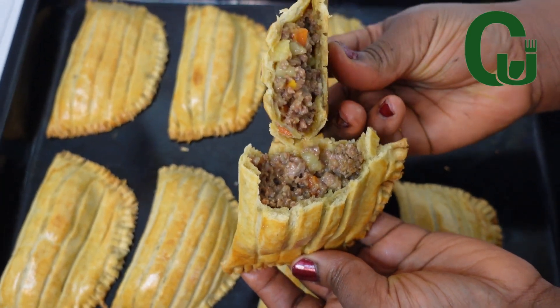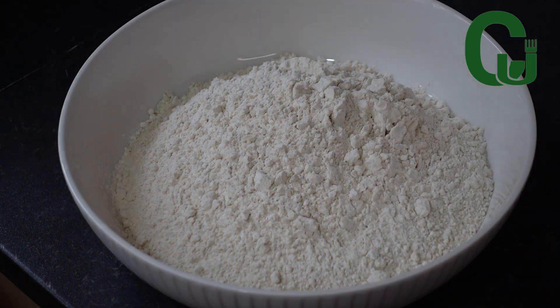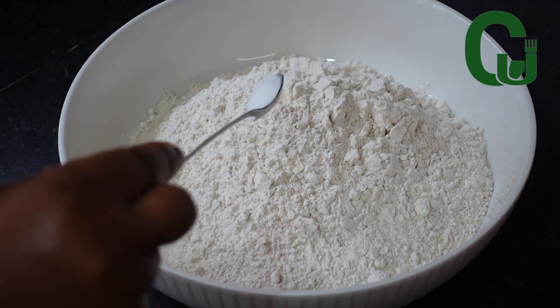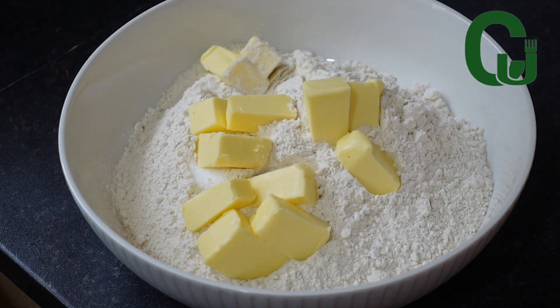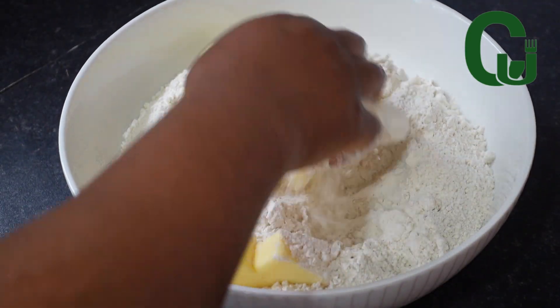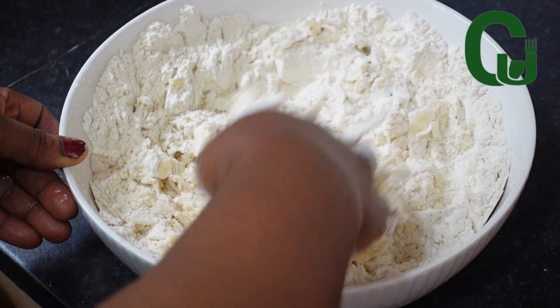Let's start cooking. To make this recipe I've got four cups of all-purpose flour, salt, and butter. I will write the measurements in the description box so feel free to check it out. Next I will mix until I achieve a crumbly texture — make sure there is no large chunk of butter in the mix.